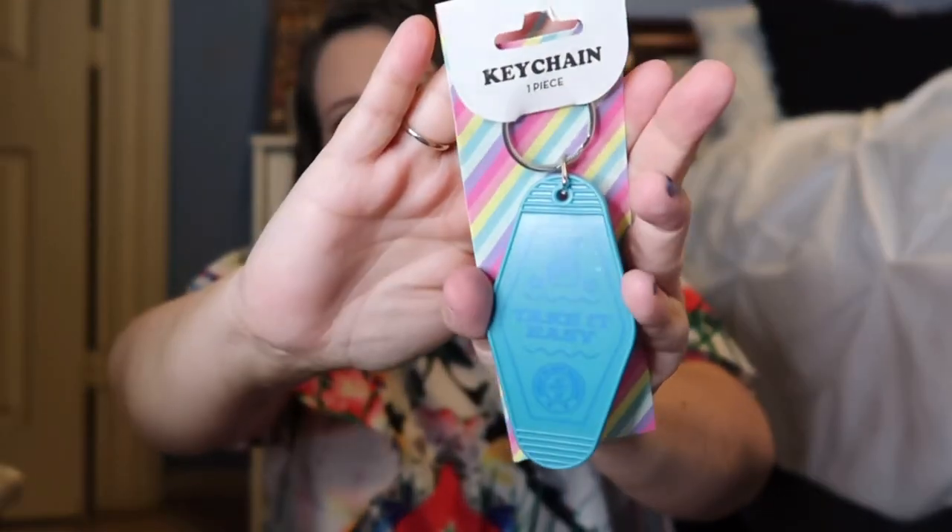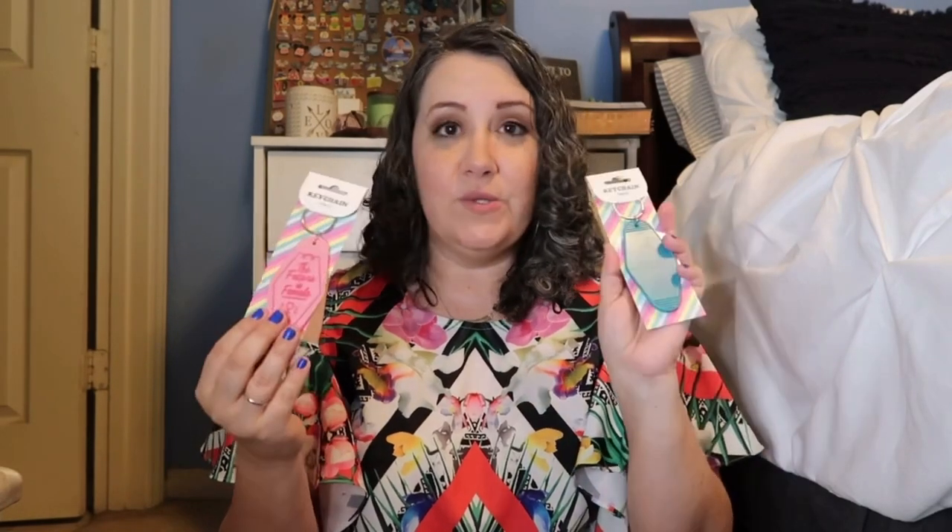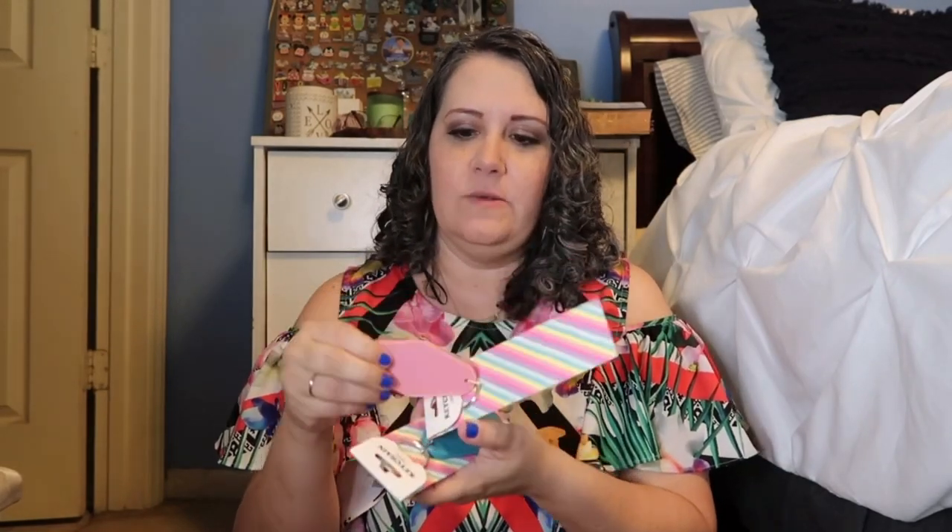These items were new to my store — they may be old news to everyone else, but they had these really retro looking trendy keychains. I'll give you a close-up look. I am going to be spray painting these and doing a DIY with them. This one says 'the future is female' and this one says 'take it easy.' They're not going to remain in these colors anyway. I'm going to spray paint them and do some stuff with my Cricut and make them amazing. The backs are plain too, so there are no stickers to remove — I'll just rough them up and spray paint them.